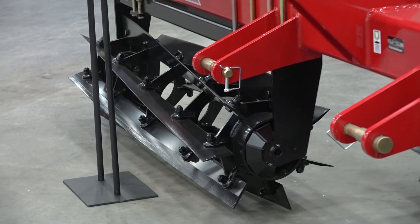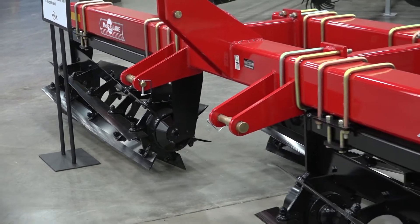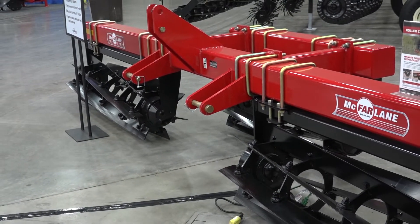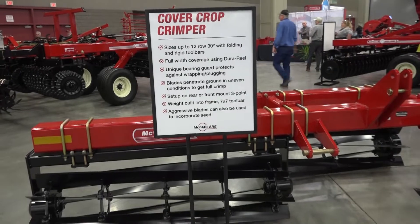Tell us about this roller crimper. The show's only been open for a few minutes and people are starting to take a look at it and asking where does this fit. So it's actually a little bit of an old technology — the Sparro Reel, Dura Reel, as we call it. It's been around for a long time, but we're repurposing it as a new tool, a new feature, using it to roll down and crimp cover crops.